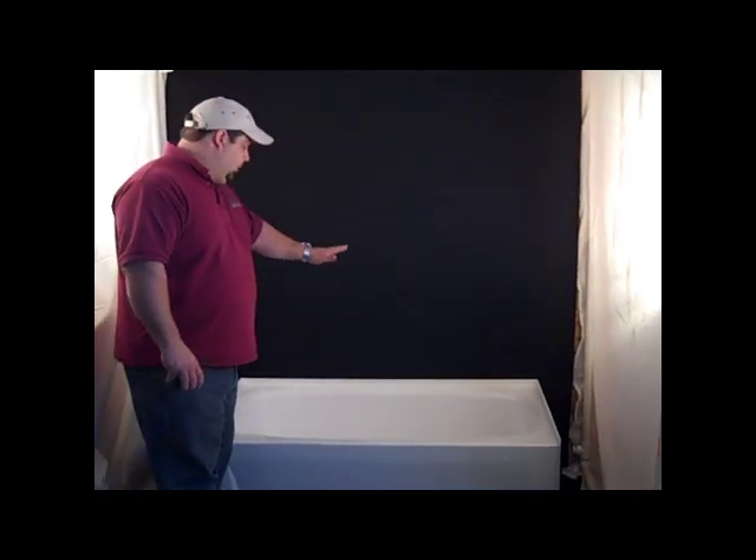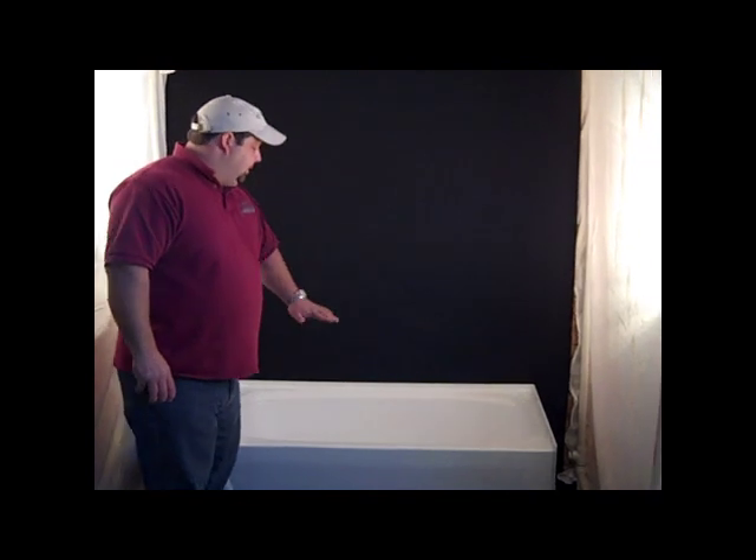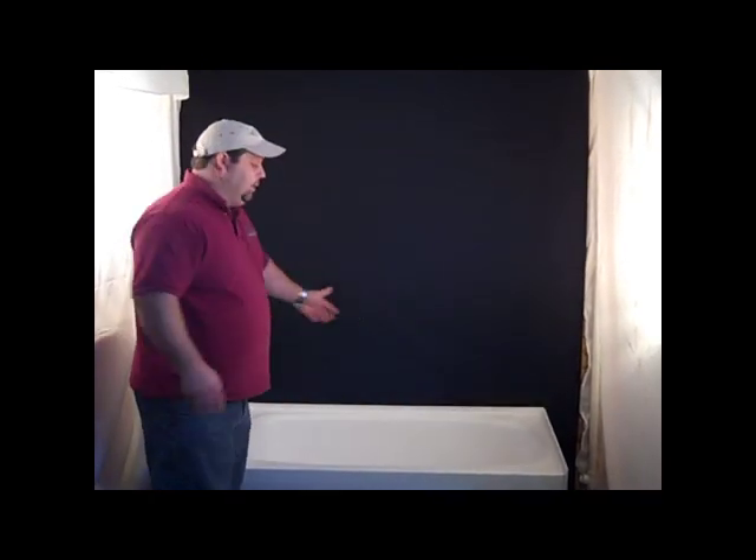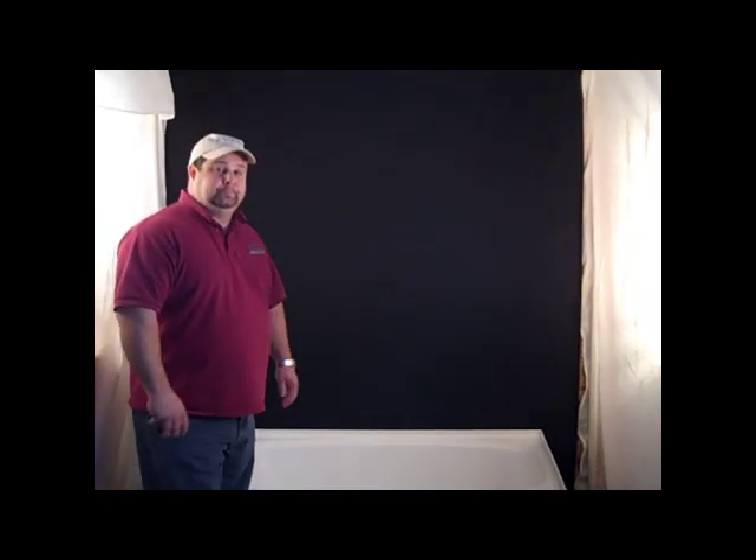If need be, also available, we can do these in a shower pan of the same size. So if you've got somebody who doesn't want a tub and wants a shower pan, we've got those same 27 by 54 shower pans along with some other sizes.